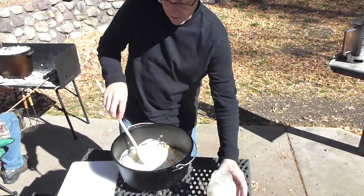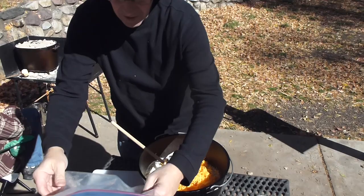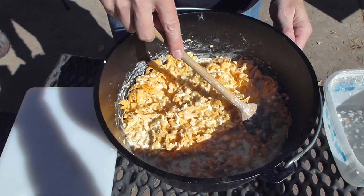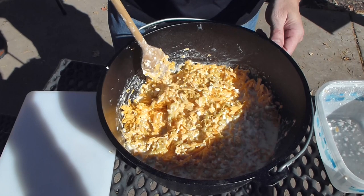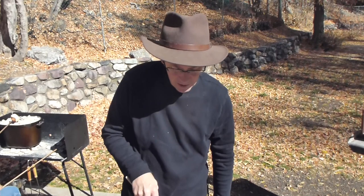So we've got that in there and I'm going to add our cheese and stir this all together. We'll be cooking the macaroni here for about 30 minutes, then we'll open it up, stir it, and add a little more cheese on top. At that point we'll just cook it another 20 minutes and then it'll be done.